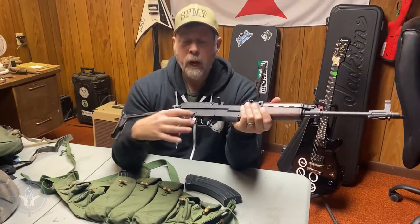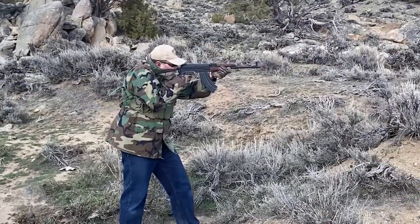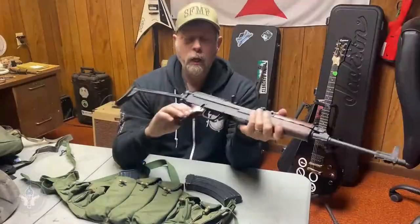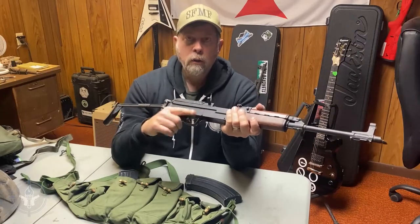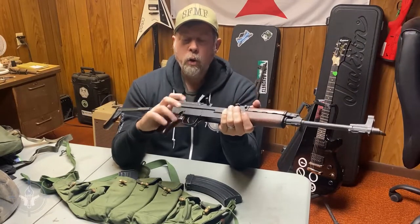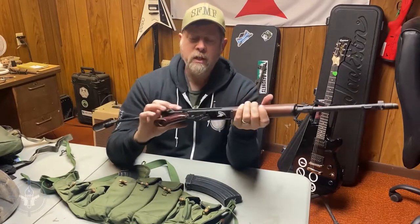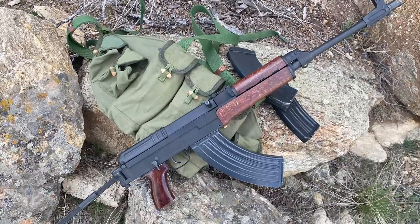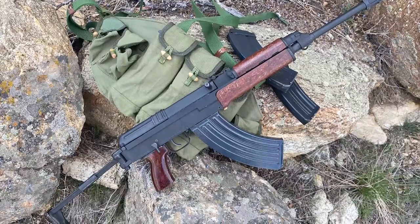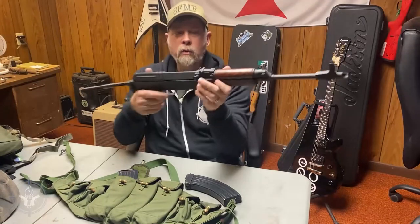To put it on semi, you pull it back towards you. This one is a US civilian legal semi-automatic gun — it is not a select fire gun. But if this were a select fire gun, you'd push it forward for full auto or pull it backwards for semi-auto, and straight up and down is safe. The selector lever is right there on the right side. It also has a relatively ambidextrous charging handle — easy for a lefty or righty to reach.